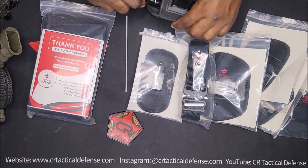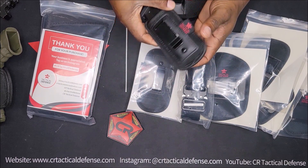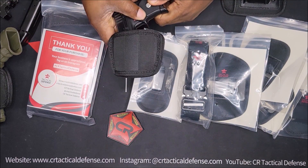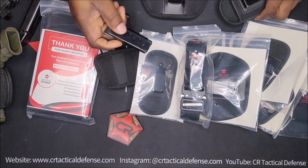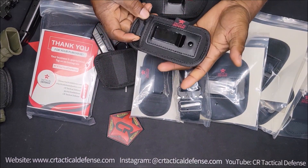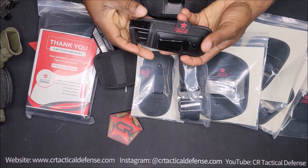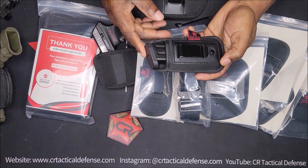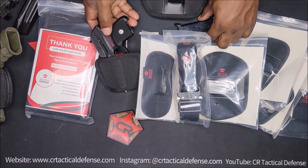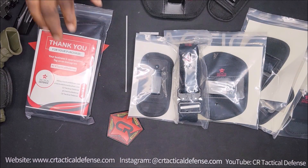Even extended mags can fit in here. Little mags like these small guns might get swallowed up in there, so that's what that looks like. But basically all the 15-round mags and up — all the way up to 33, 31, whatever those Glock mags be — if you carry those as a backup.